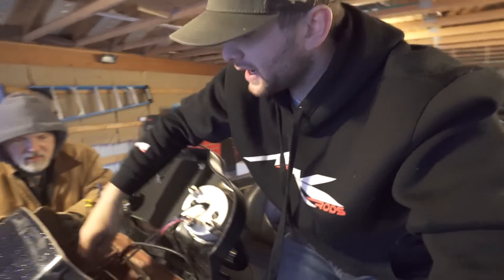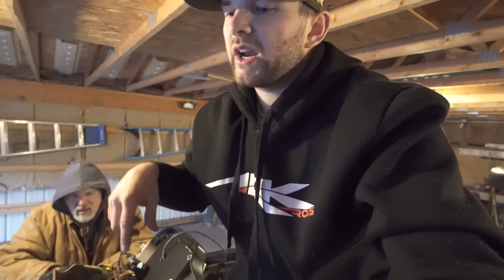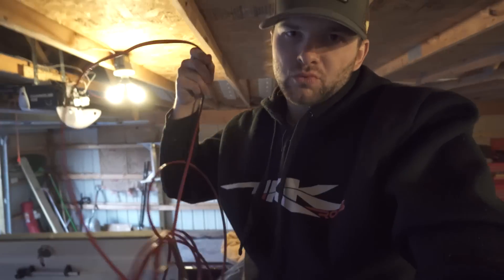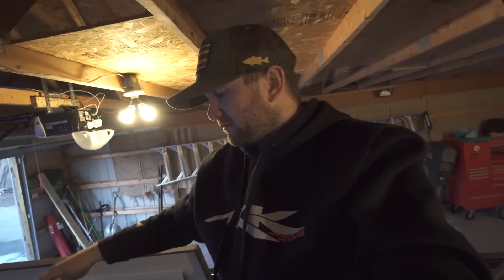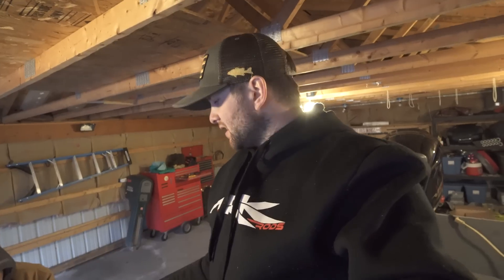One thing I didn't do when I bought this boat is run power straight from my graphs to a battery. Right now my power wires are tied into something else, and when that happens you get voltage drop. So I'm running brand new 12 gauge wire back to a battery dedicated just for my graphs and units. We need to make sure I constantly have power to my graphs, especially out on the water where you need to know where the hazards are.